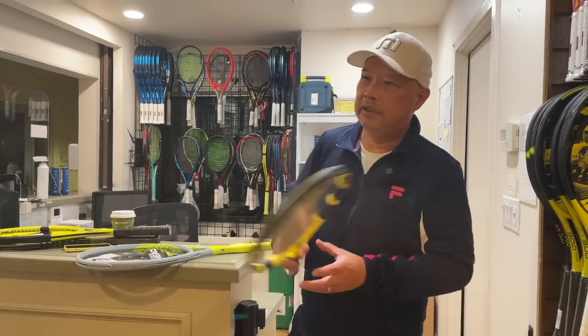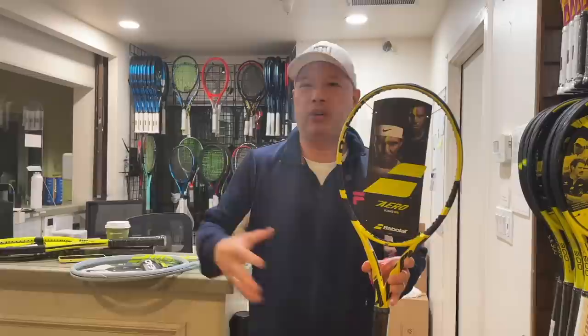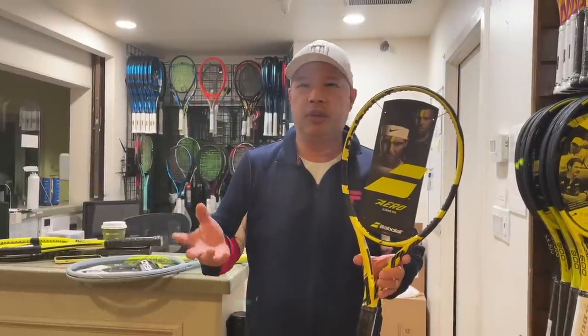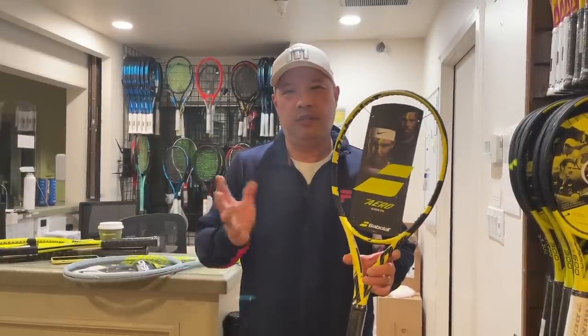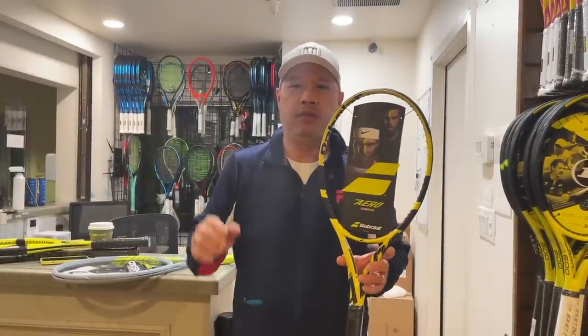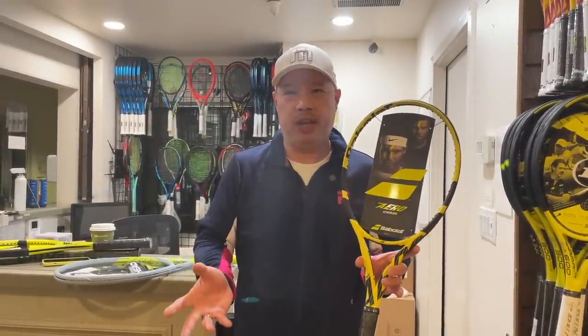Babolat has always had their Pure Drives, Aeros, Pure Controls, Storms, and Strikes made in China. Since the inception of making these rackets about 22 years ago, they've always used a China manufacturer, and all the rackets have come from that plant. So: French engineered, China made.